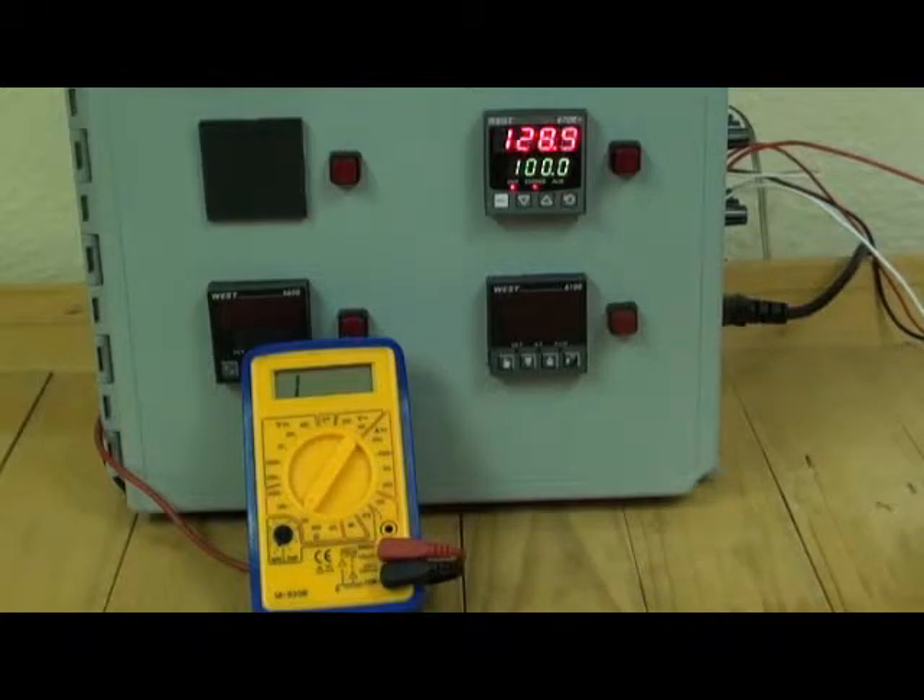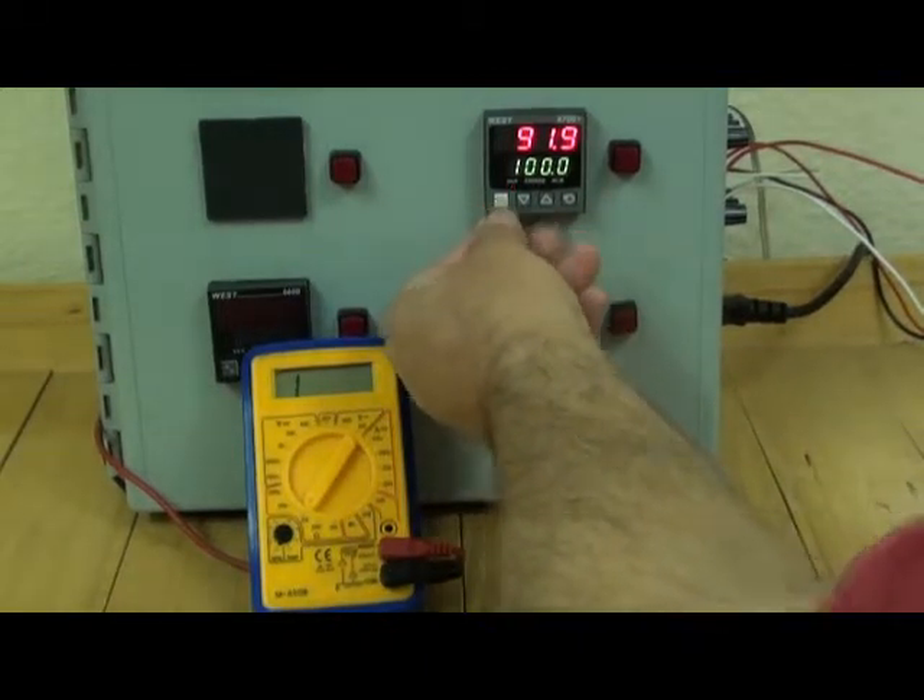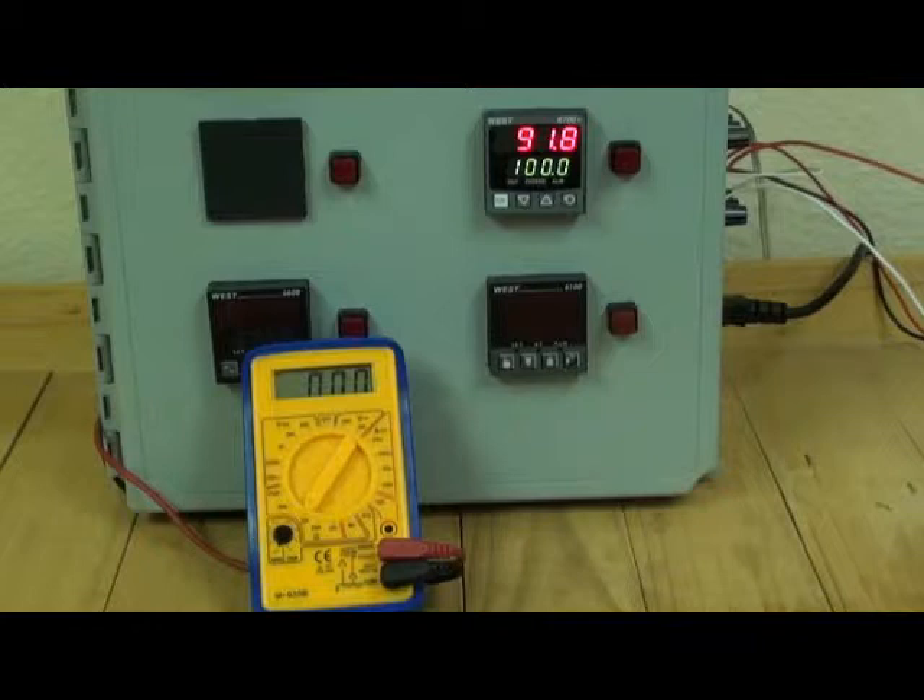When the process variable comes back down again, below the set point limit, the out light stays on. The exceed light has gone off but the out light still stays on. The latching relay is still engaged. It can only be reset by an operator pressing the reset button or from an external contact.